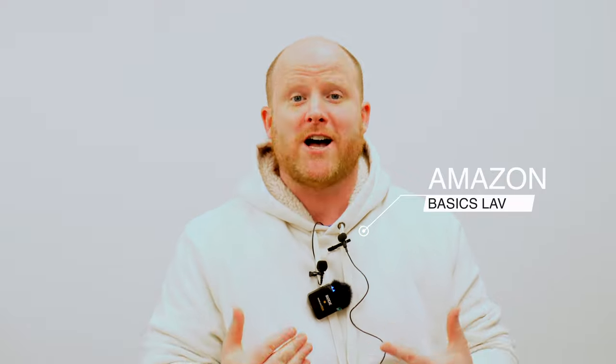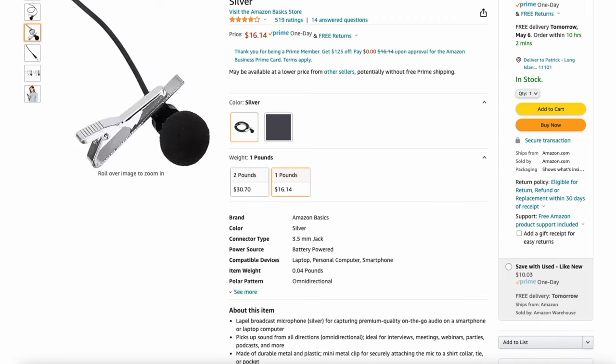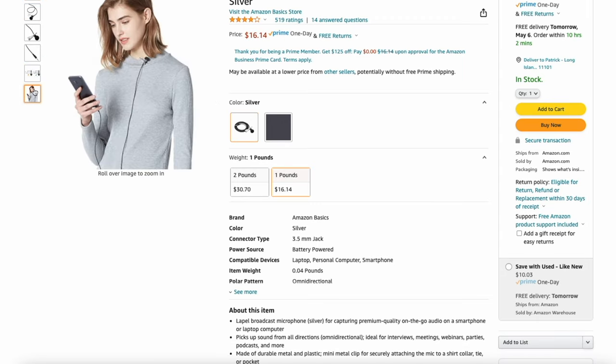Let's start at the lowest end of the spectrum. For a few bucks you can hop on Amazon and buy an Amazon Basics lav. You don't need any extra gear because it's made to plug into any iOS device. I have it plugged into my iPad here, and I'm using an app called Ferrite which is free on the app store — it sees the microphone, reads it, and records it. The only thing you'll want to pay attention to is the little gain knob to set the level of your microphone. Super simple — records this mic very easily right out of the box.